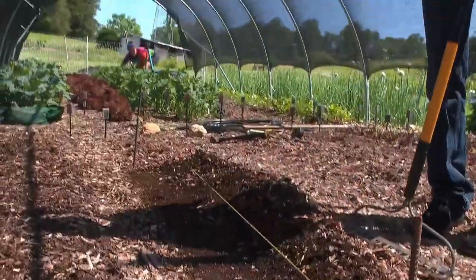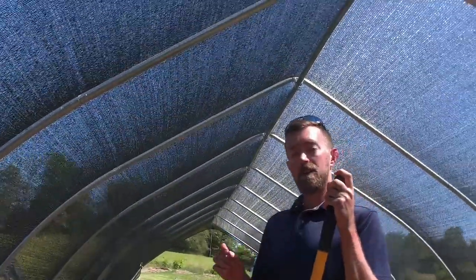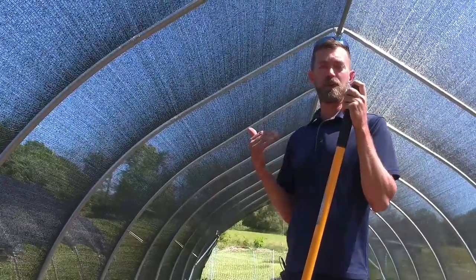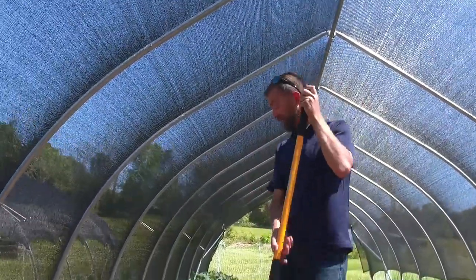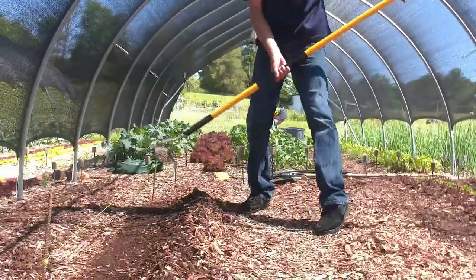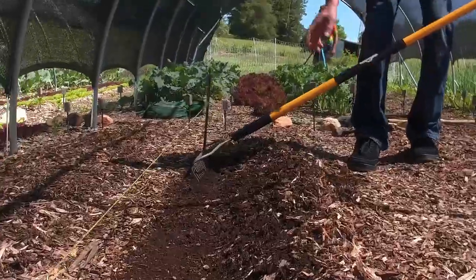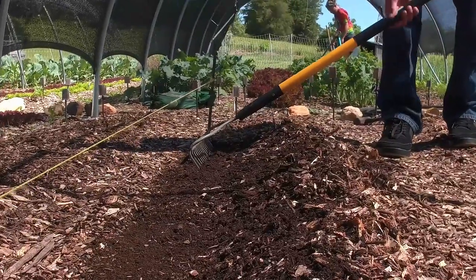Now, there are two ways we can do this. The first way I'll show you is as if you're doing tillage. We'll take our rake right down here into the soil and we're going to shimmy it back and forth a little bit, just to create a nice little groove there for our seeds to go in.